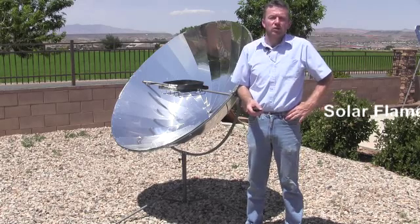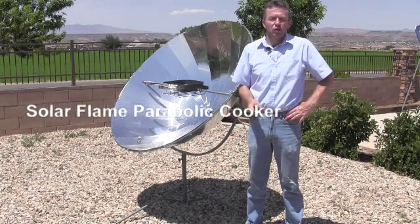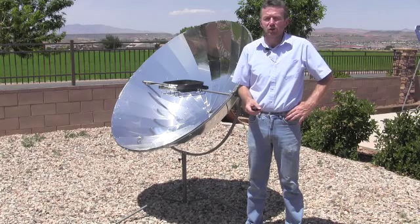The Solar Flame is our 13th solar cooker and the 5th parabolic cooker overall. The Solar Flame is a deep dish parabolic cooker, as opposed to our Solar Burner which is a shallow dish parabolic.